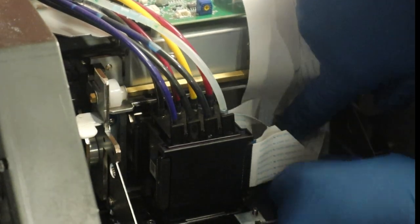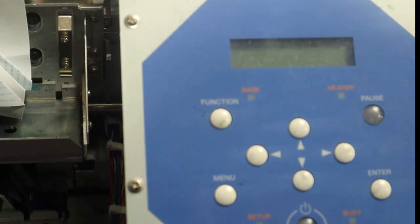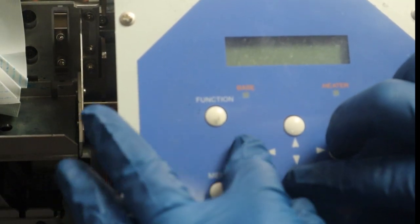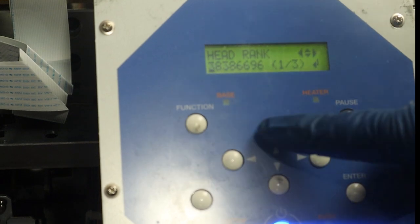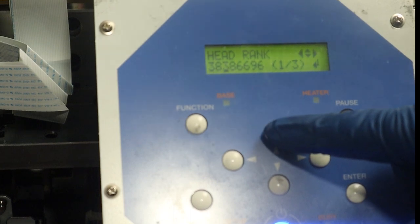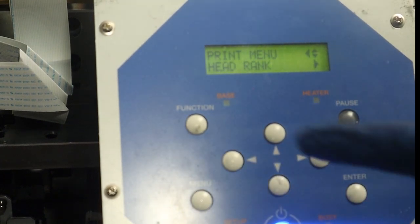Before powering on the machine, please look at the cables one more time and make sure they're all secure. Now we're going to boot into service mode — down, right, left, up, right, down, left, holding the right, down, and left while holding the power key. I've gone to service menu, print menu, and head rank. Now I'm entering the little code that was on the packaging. Make sure you do not skip this step if you want optimum print results — this code is pretty important with a new printhead. Go ahead and enter it and then hit the enter button to save it to the machine's firmware.